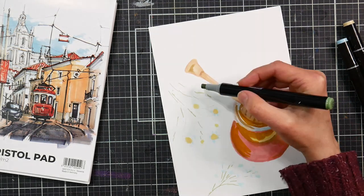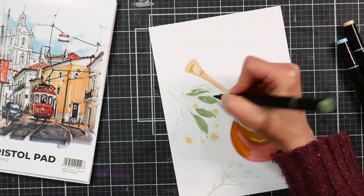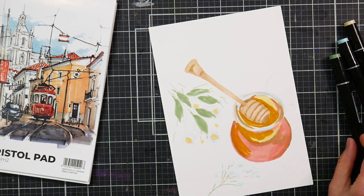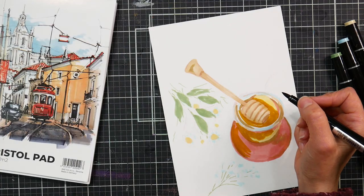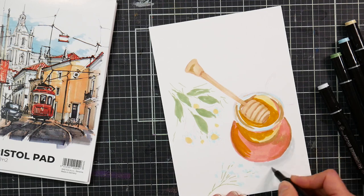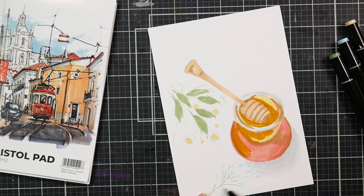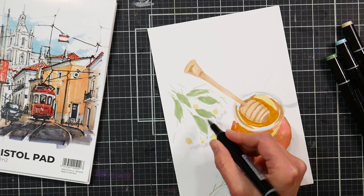I think the jar looks okay at this stage, but I second-guessed my jar shape as I went toward the end and rounded it out a little bit. Honestly, I think I overdid it — looking back now it was about right. It doesn't hurt to take a break instead of drawing it all in one go. If you're working on a project, step back for a while and come back with fresh eyes, because then you'll see exactly where things are off.